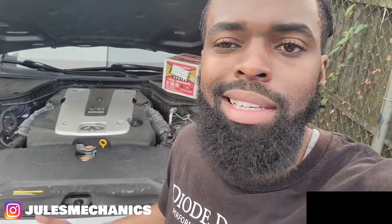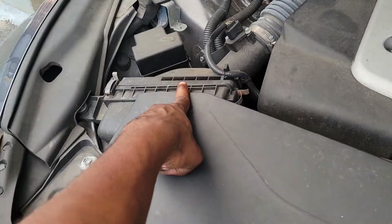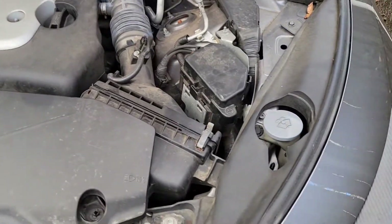Today we're doing a cabin filter and air filter on this 2014 Q50 - easy, easy piece. Just in case anybody doesn't know how to change both air filters and the cabin filter, let's get it. These cars have two air filters, one over here, one over there, and one inside for the cabin.